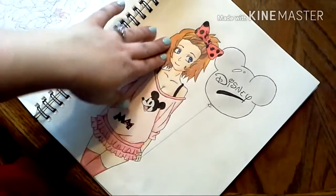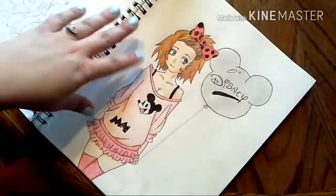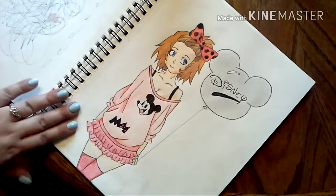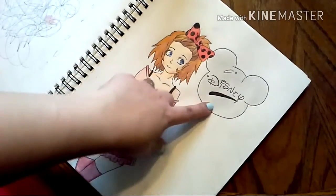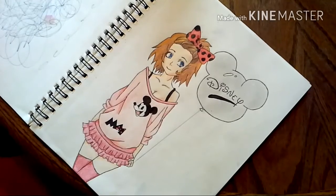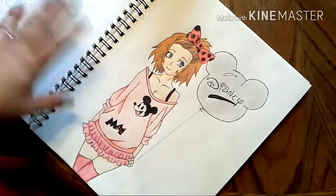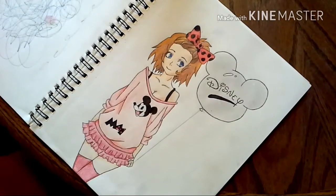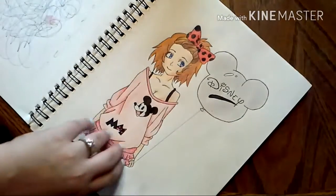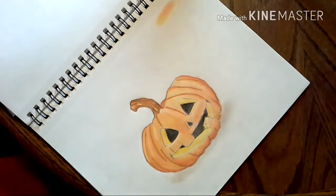I just want to show you, in case you're a beginner and you're scared to try colored pencils — it's actually quite simple just getting to this level. As you can see, my first attempt wasn't too horrendous.